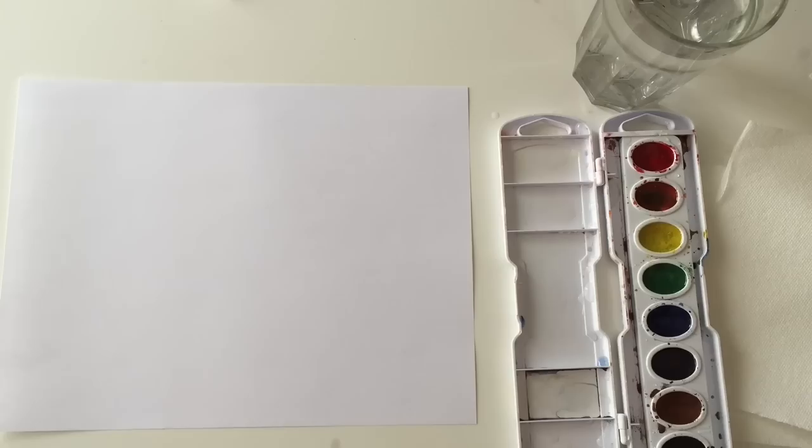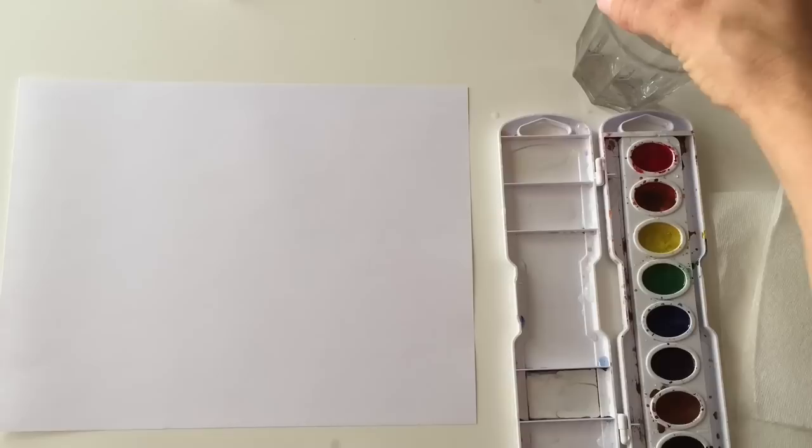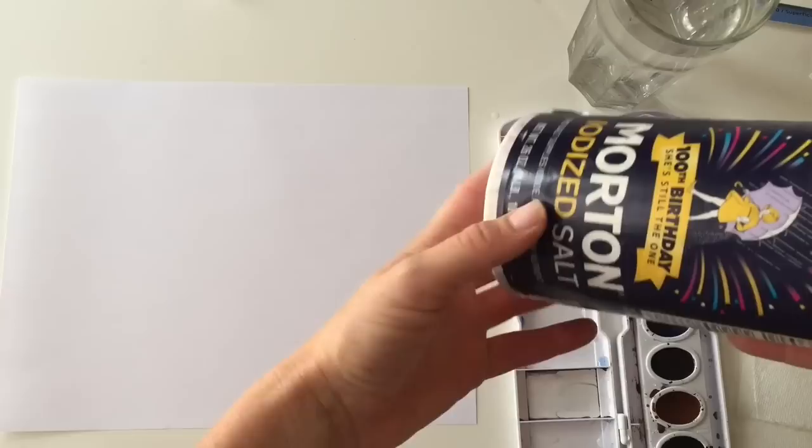These are the supplies you'll need. You're going to need some watercolor paints — we're using a Prang 8 color set. If you have watercolor paper I would suggest using it. I'm just going to be using a medium round brush and then a small round, but if you have one brush that will still work. I always have a paper towel, you need some water, and I'm going to be using some salt for the background.